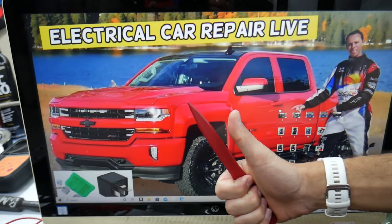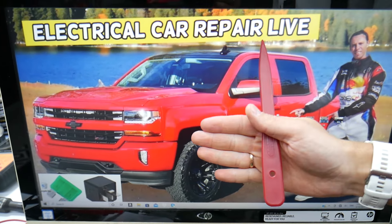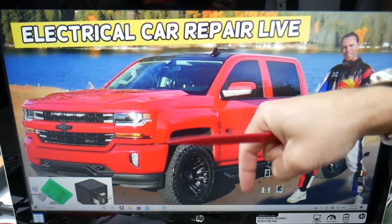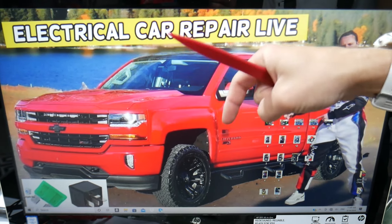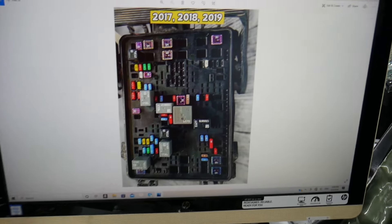Quick thing — if you need to buy fuses, relays, parts, or tools at a good price with quick shipping, we're going to put the links in the description of the video below for your convenience. That way you do not waste money and time.